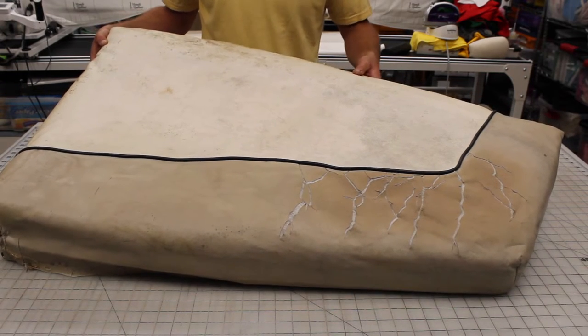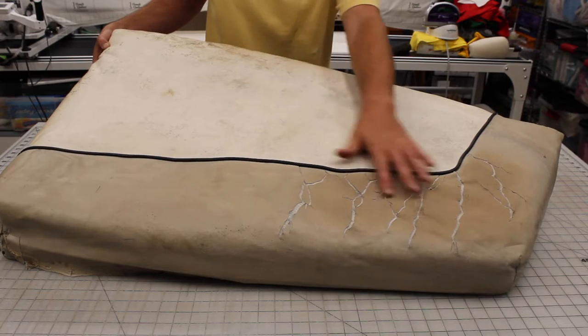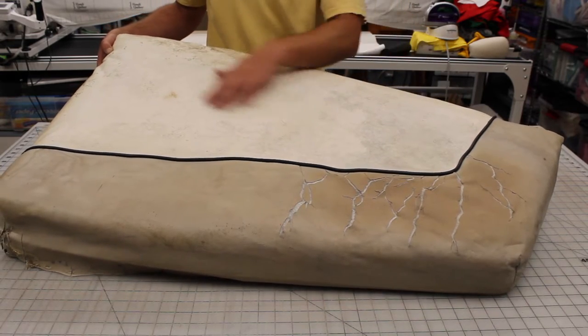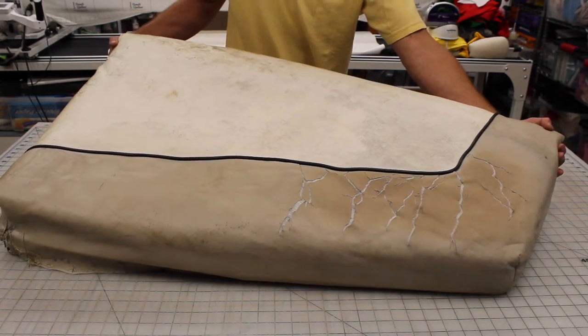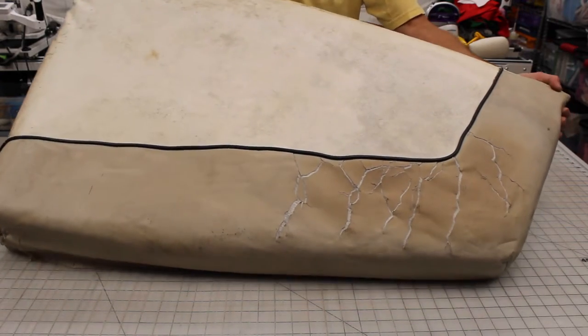This is the original cushion. You can see it's got a lot of cracks here on the vinyl. I'm sure a lot of this dirt could have been cleaned up, but the cracks are something we couldn't fix, so we're just going to take the whole thing apart and see what's inside.